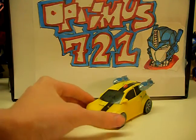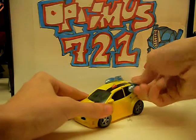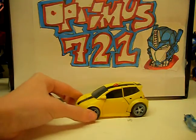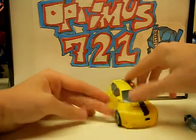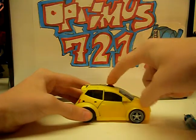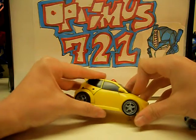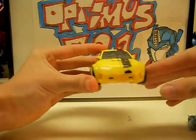And there is Bumblebee. His rockets do come off. And there's his very show-accurate car mode. Nice detailing, like the red here and the painted wheels. I've thought about doing some paint applications, like the lights, because they're really light and you can barely see them.